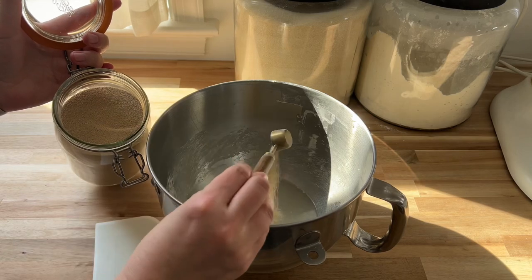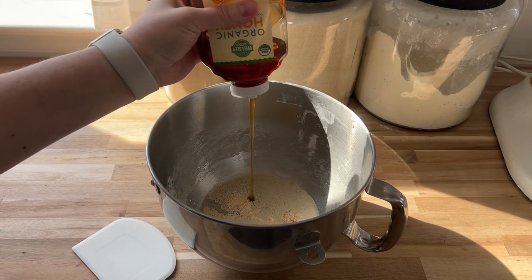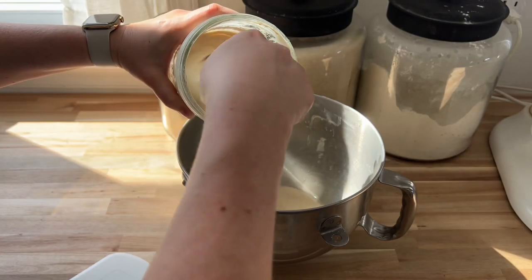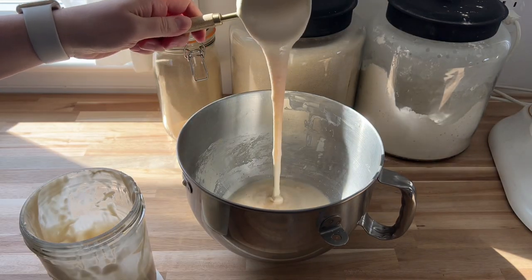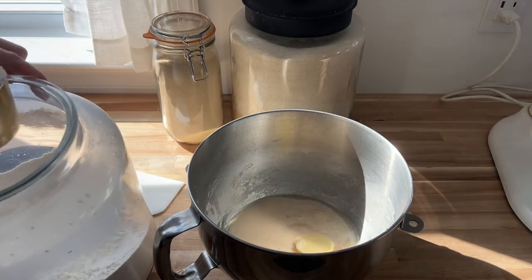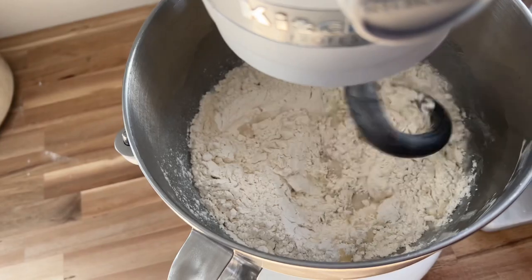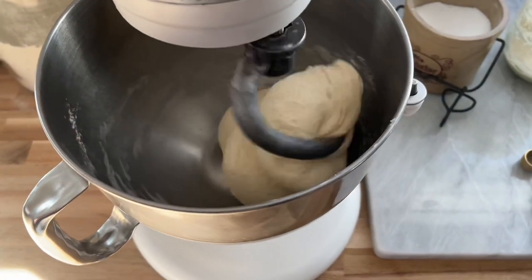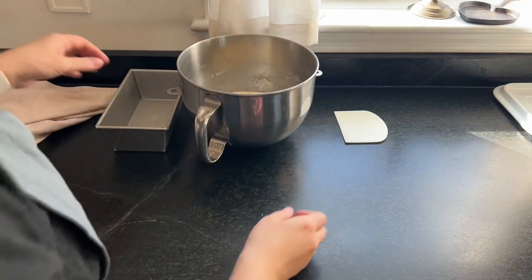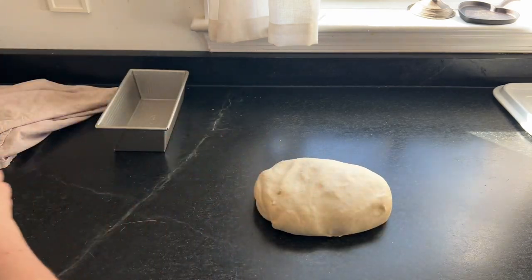The third recipe is my sourdough discard sandwich bread — a one-loaf recipe. It's a version of my honey white bread recipe on my blog, adapted to include sourdough discard. It makes one loaf but it's easily doubled. Same process as the cinnamon rolls: add the water and yeast, let it bloom with a little honey, then add the dry ingredients and mix up a nice soft dough. I let it rise for about an hour at room temperature, then scoop it out and shape it into a loaf.